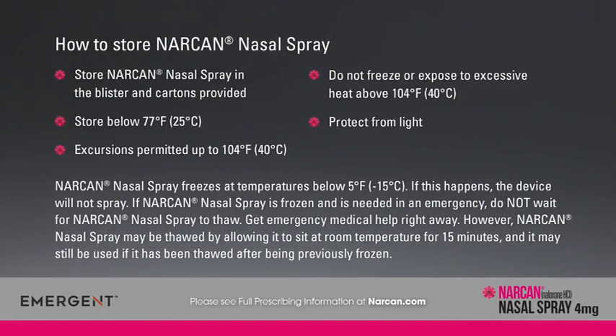Store Narcan nasal spray in the blister and cartons provided. Store below 77°F (25°C). Excursions permitted up to 104°F (40°C). Do not freeze or expose to excessive heat above 104°F (40°C). Protect from light. Narcan nasal spray freezes at temperatures below 5°F (-15°C) — if this happens, the device will not spray. If Narcan nasal spray is frozen and is needed in an emergency, do not wait for it to thaw; get emergency medical help right away. However, it may be thawed by allowing it to sit at room temperature for 15 minutes and may still be used after being previously frozen.